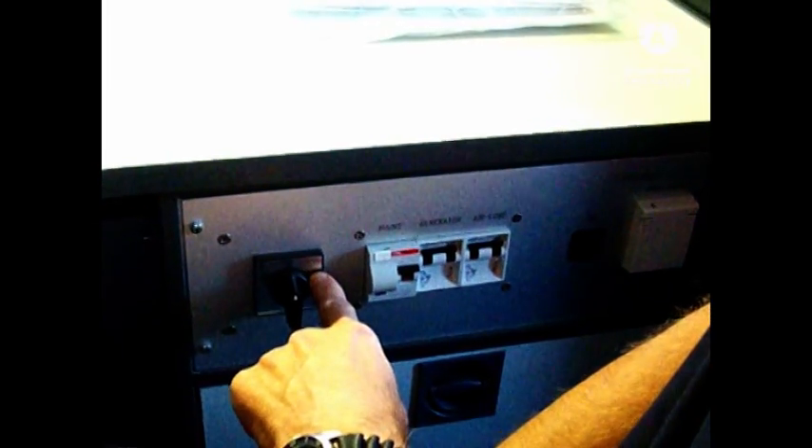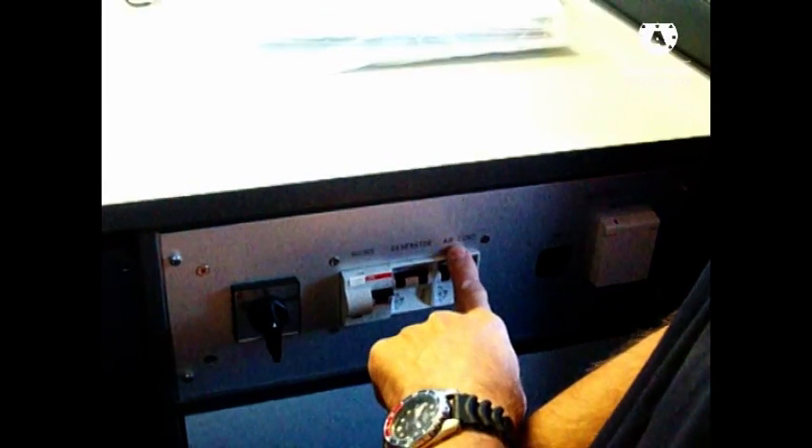We have to put the switch in the right position. Here we have some circuit breakers: one is for the external generator, one is for the air conditioning, and additionally we have an inverter inside. We use the battery of the car to get 230 volts output, and the main switch is this button - on/off. So let's switch on.